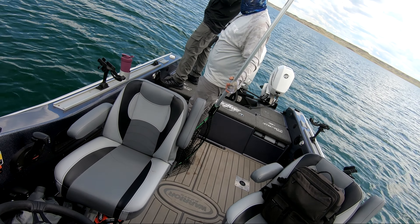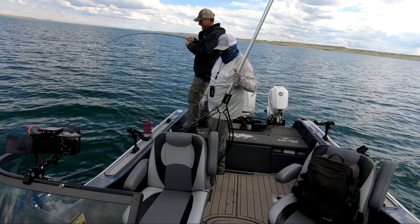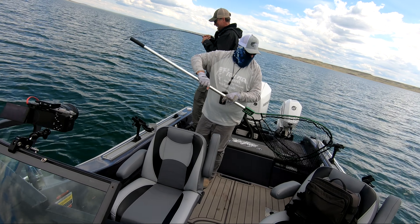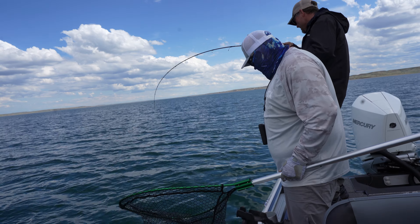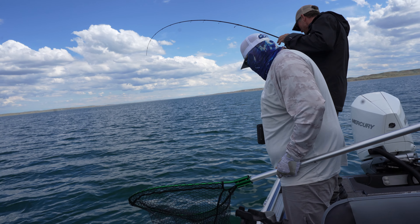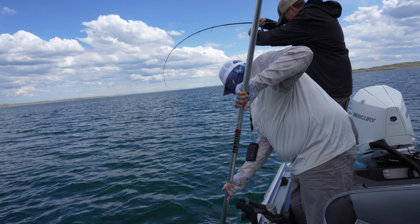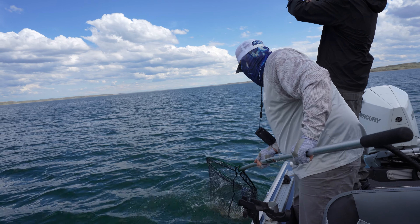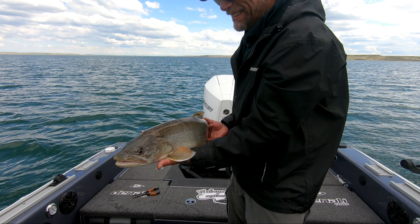Looks like a good one — yes, it feels like a good one. How the hell do we have all them fish down there and they won't eat? Just a little bit of finesse. I love the white and the orange on this one — that's beautiful.